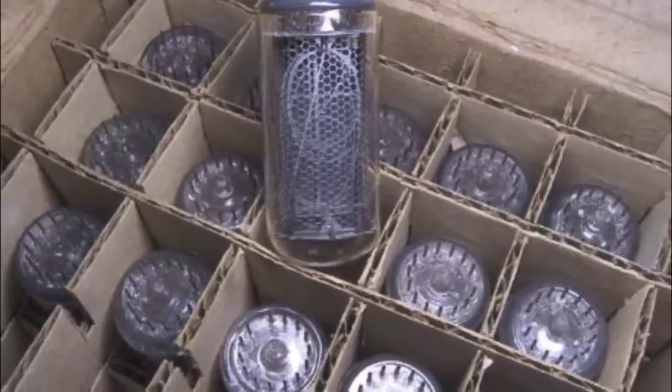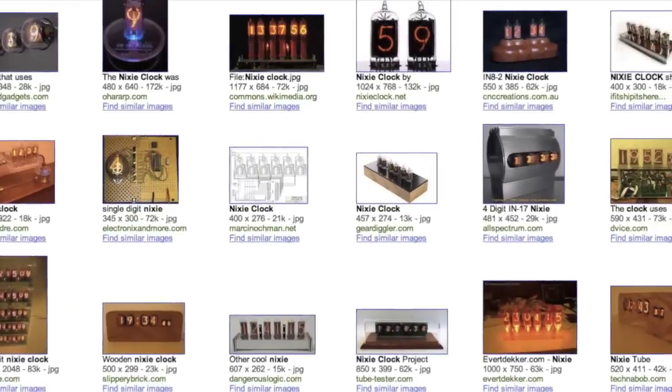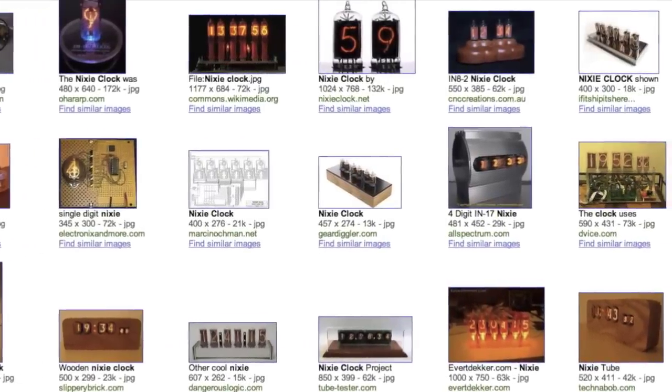Nixie tubes produce a beautiful glowing orange digit unlike anything else, and there's a massive network of enthusiasts that have repurposed these old tubes into digital clocks.